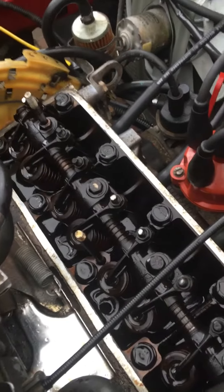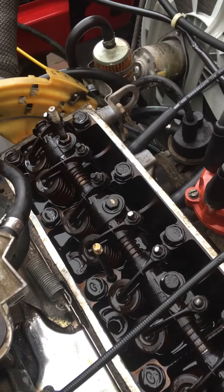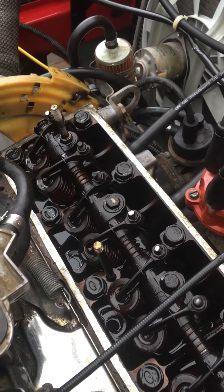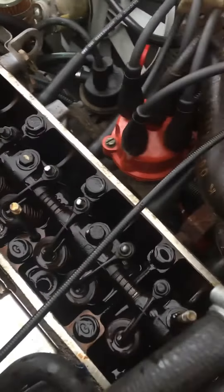Basically, in layman's terms, it's where the exhaust valve has been getting too hot with no protection from lead, and it's slowly hammering itself into the cylinder head. Therefore it makes the valve clearances a little bit tighter than normal, and it's to be expected.